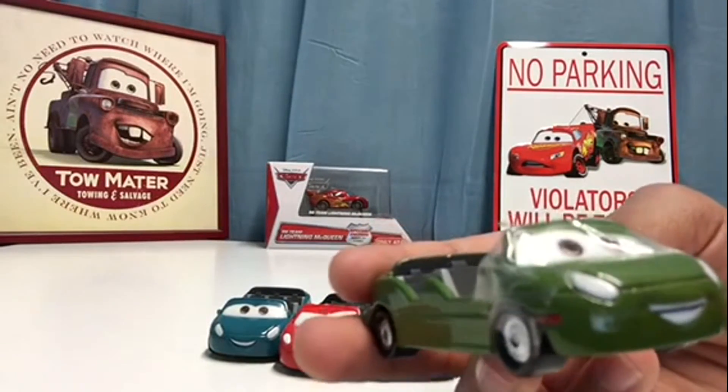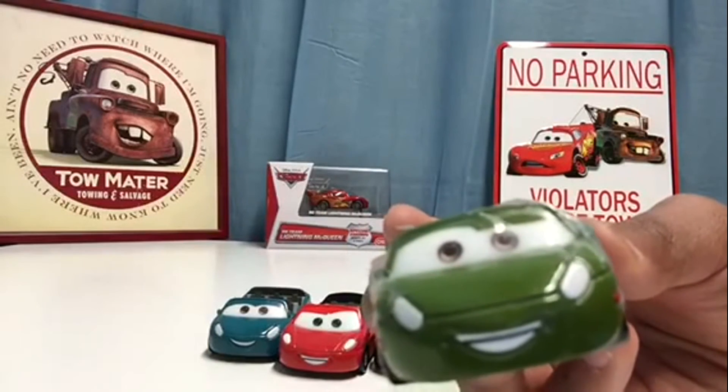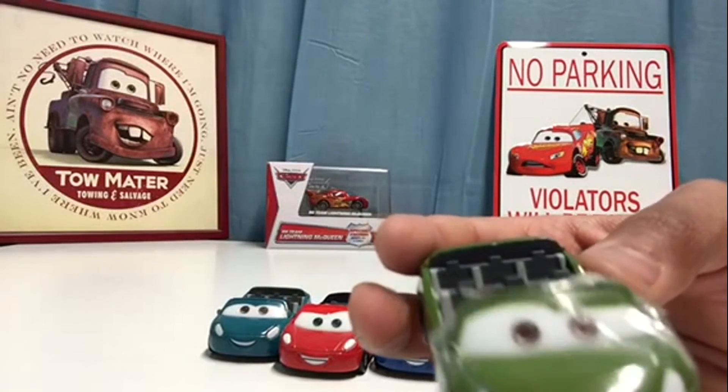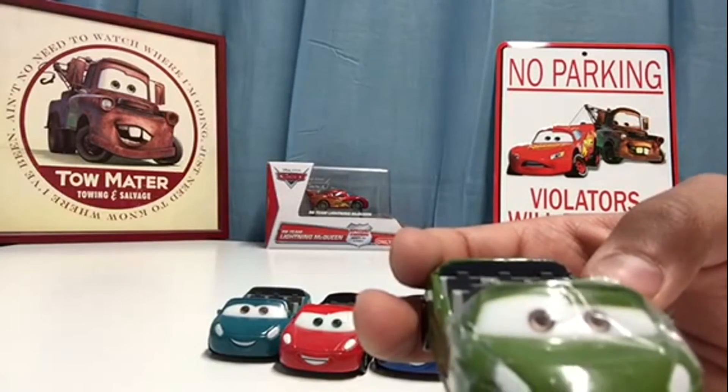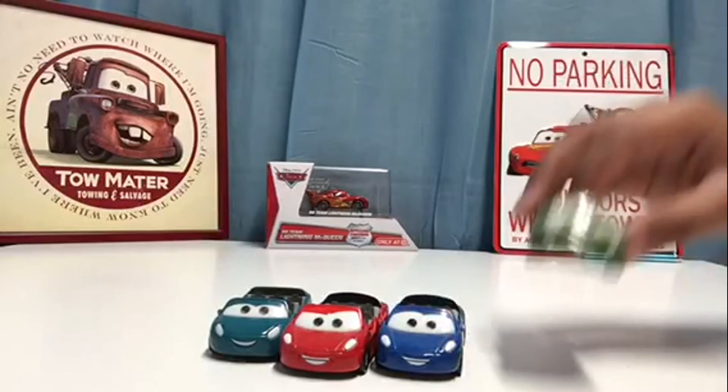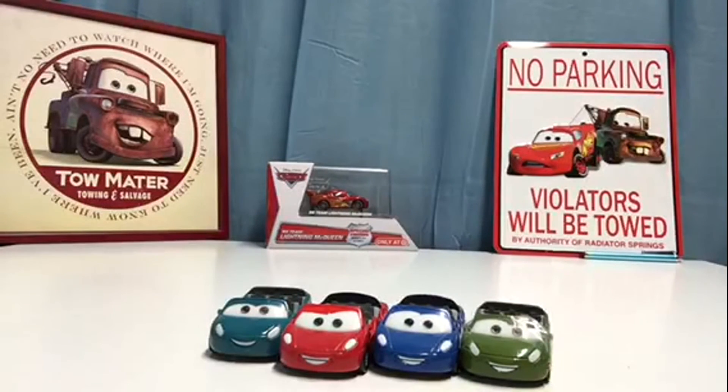Tell me in the comment section below — who do you like? What's your favorite one out of all of these: the aqua one, the red one, the blue one, or the green one? That concludes this flashback Friday review for today. I hope you guys enjoyed, and I will see you guys next time for another video.